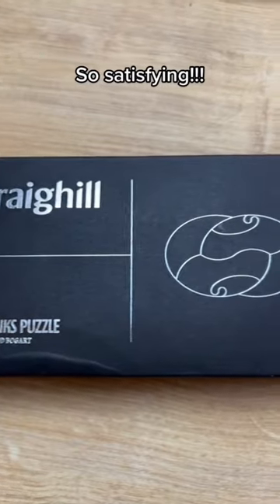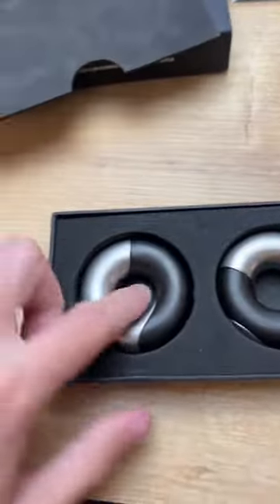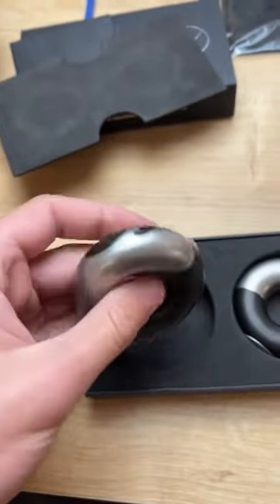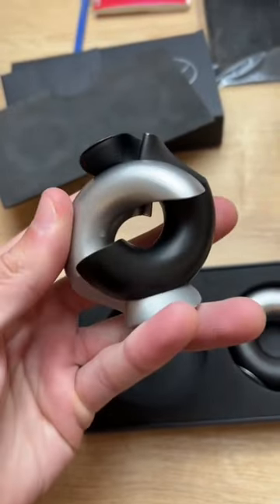This is one of the most satisfying puzzles you will ever see. The puzzle is called Wavelinks and it consists of two donut-shaped pieces. Although every donut is consisting of two pieces, look how nicely they move. Insane.